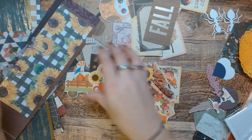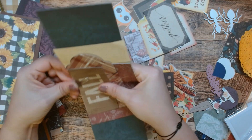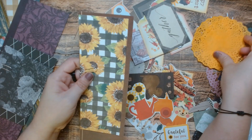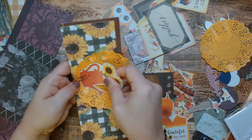There we go. Perfection. And how about the word 'fall'? There we go, keeping it very fall themed. Here we go, we have this. Let's use a doily again. And then we'll use that — that gives us a nice pop of color.